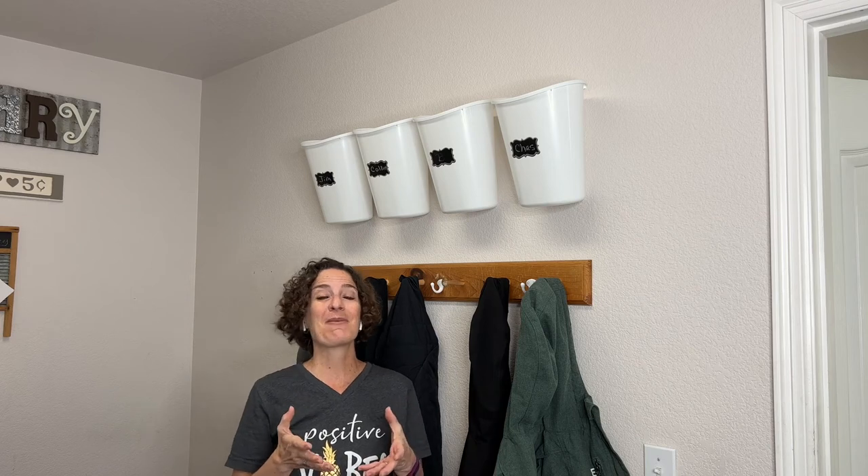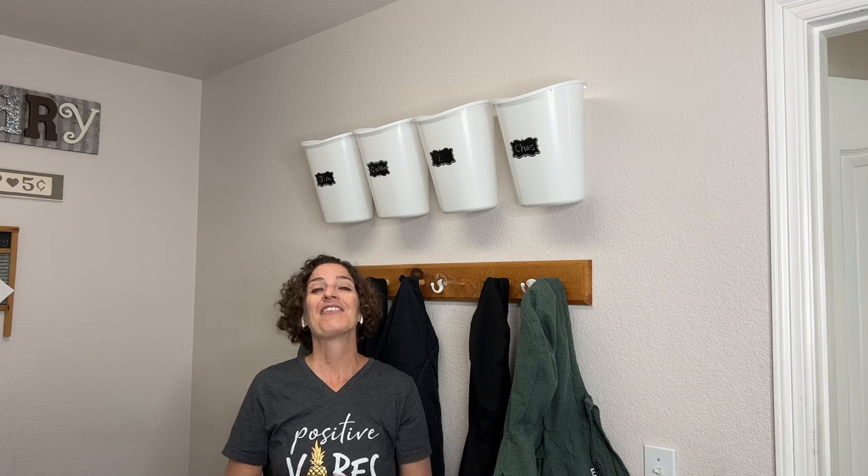I hope this inspires you to create some easy and inexpensive storage for your home. I'd love it if you'd subscribe to my YouTube channel and my blog at chatscrazycreations.com. Thanks for watching, and I'll see you in my next video. Don't forget to like, share, and subscribe.